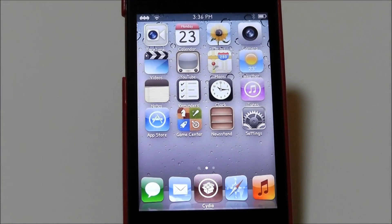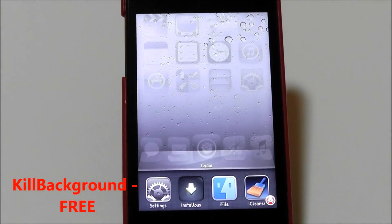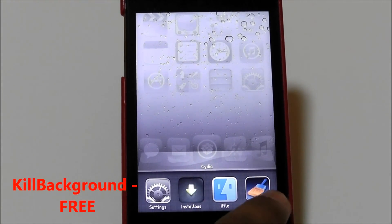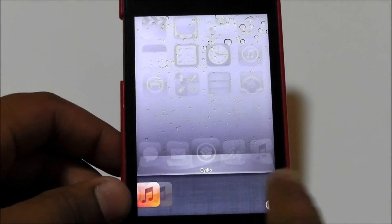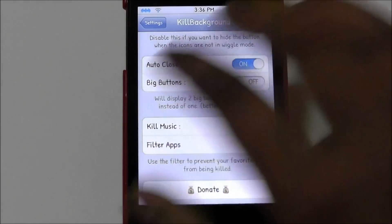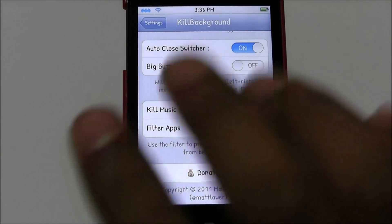The last Cydia tweak for this video is called Kill Background and it's free in the Cydia store. What Kill Background does is clear all your multitasked apps at once when you open your app switcher. As you can see, I just cleared them all — if I open it again there's nothing. In Settings you can configure it: I have buttons set to always visible and auto-close switcher enabled so it automatically closes after clearing.